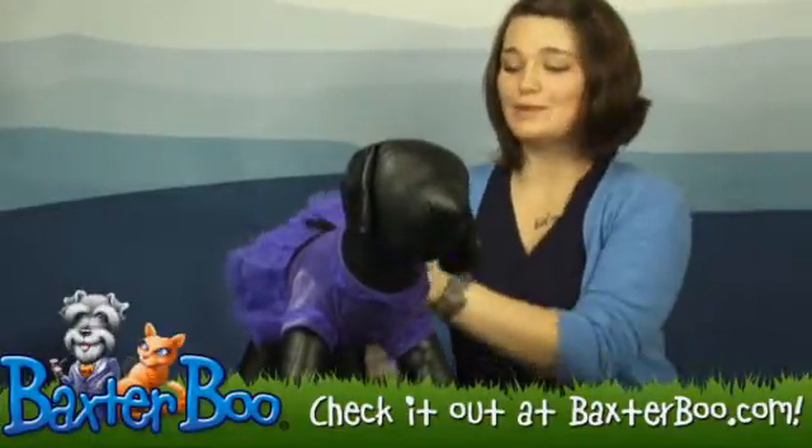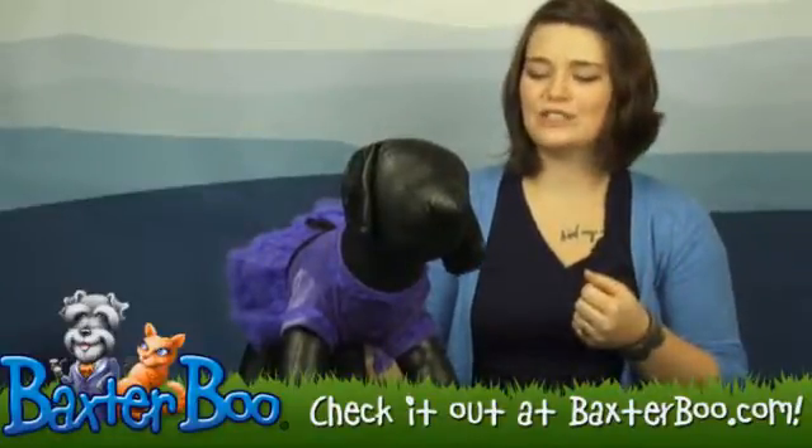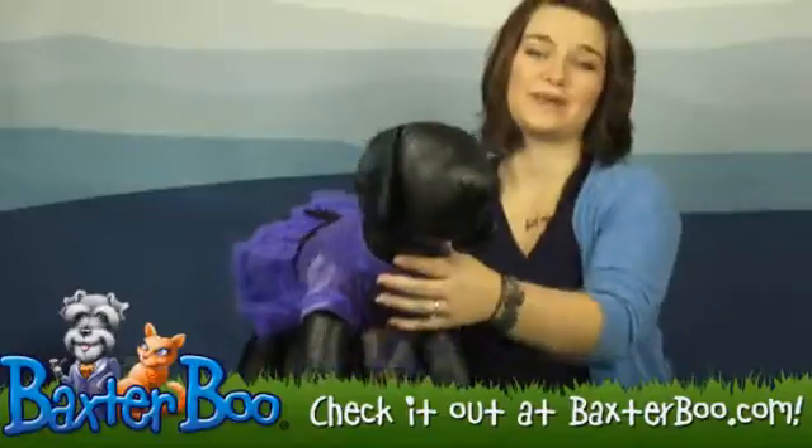This dress is absolutely adorable for any occasion, whether it's Easter, a party, a photo op, or just as an excuse to dress up your dog in something really pretty.